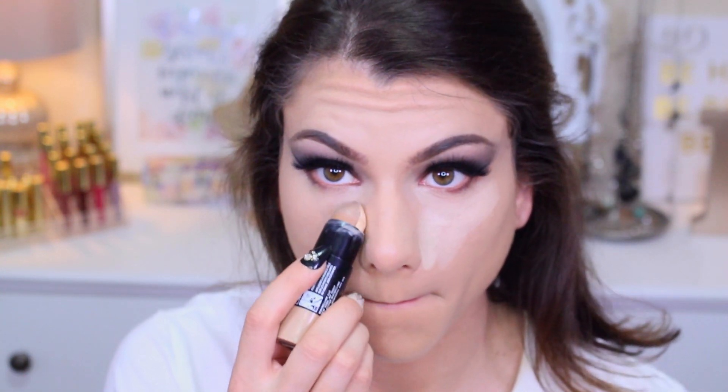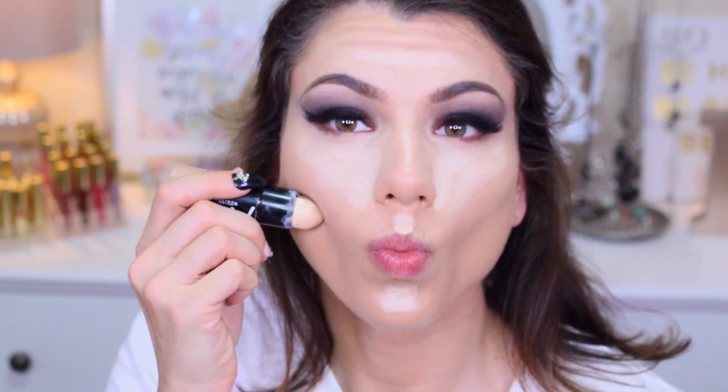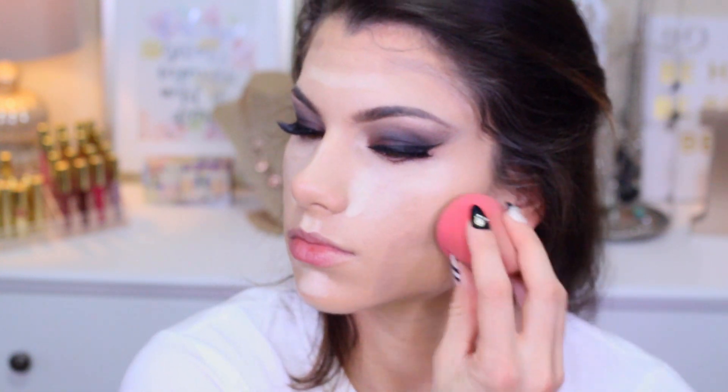In light, I'm applying the highlighter side to lighten the face up overall, putting this all over the center of the face — the forehead, chin, and Cupid's Bow. Then I'm using the darker shade as a contour through the cheekbone, down near the chin and jawline area. Going in again with my Beauty Blender sponge to blend everything out.